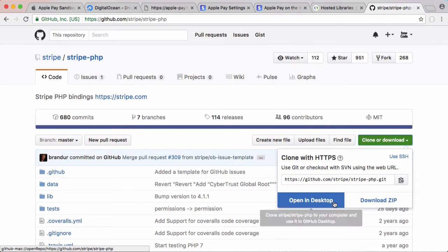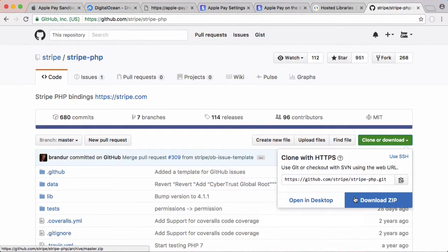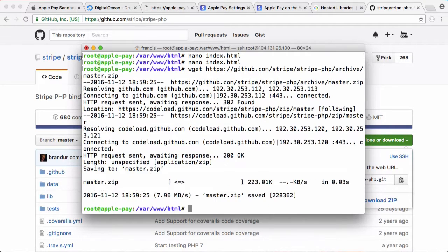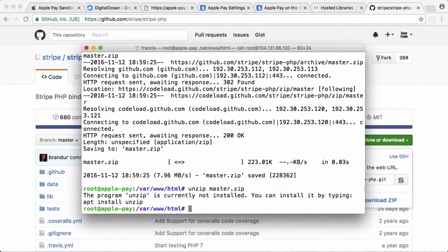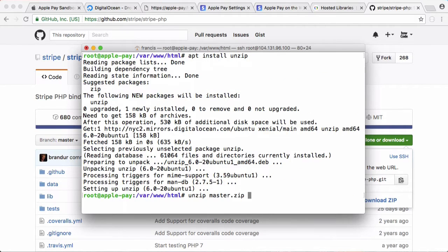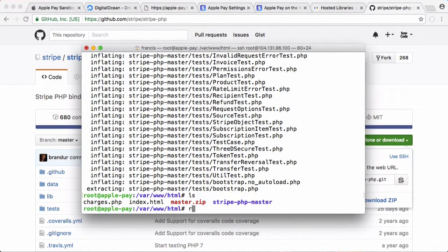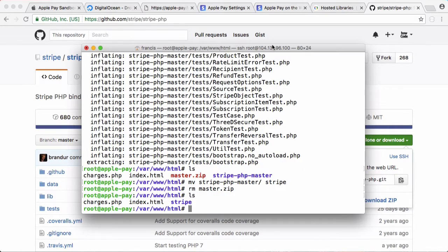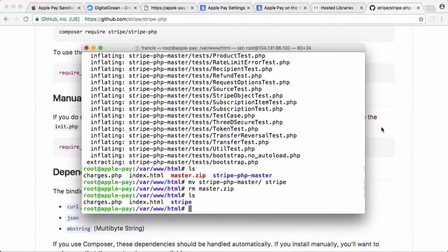Now we're ready to actually charge the user, so we need to download the Stripe PHP library. We download the zip file, right-click to save the link, go back to our server, type wget to download that file, then unzip it — we may need to install unzip first with apt install unzip. We unzip it, rename it from stripe-php-master to just stripe, and remove the master.zip file. Now we have Stripe on our server.